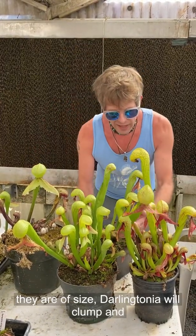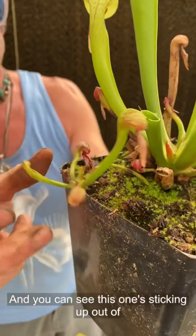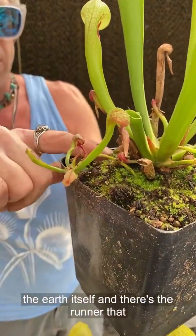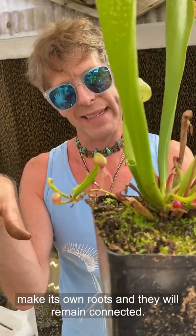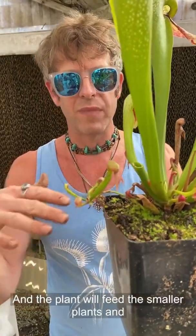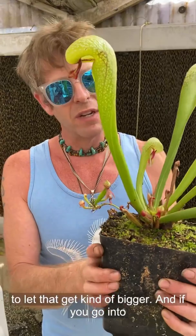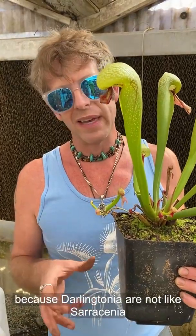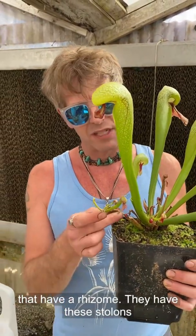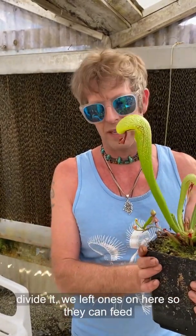Once they are of size, Darlingtonia will clump and spread with stolons — or what we call runners. You can see this one sticking up out of the earth, still attached to the mother plant, but this little new shoot will land somewhere and make its own roots, and they will remain connected. The plant will feed the smaller plants. You could cut that off, but it's a good idea to let it get bigger. If you divide a Darlingtonia, don't cut off every single stolon trying to make a bunch of baby plants, because Darlingtonia are not like Sarracenia that have a rhizome — their stolons are where all their energy is stored. So don't cut all those off when you divide it.